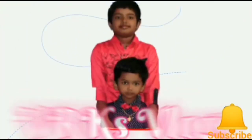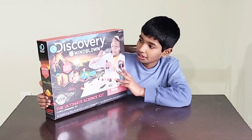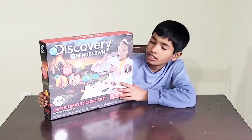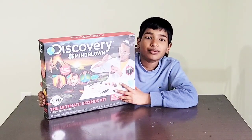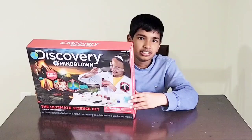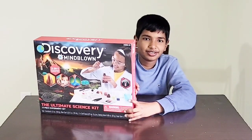Welcome to my channel! Today I'm going to unbox this Ultimate Science Kit by Discovery. You can also give it as a birthday gift because I think it's going to be fun. Okay, now let's open it.